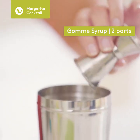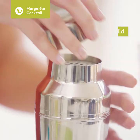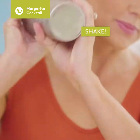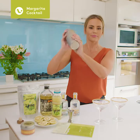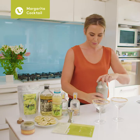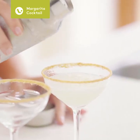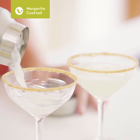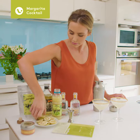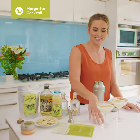Now we have to secure our lid — make sure it's firm so the lid is secured nice and tightly — and give it a good shake. Then we add our garnish. Beautiful and easy!